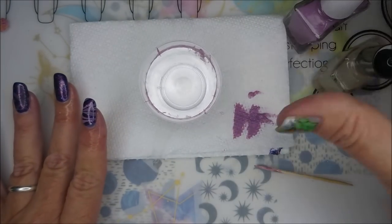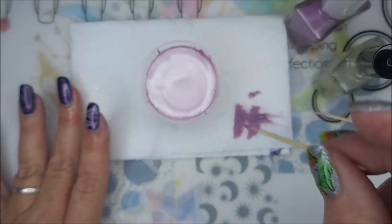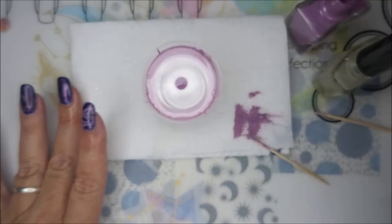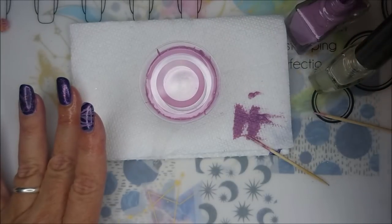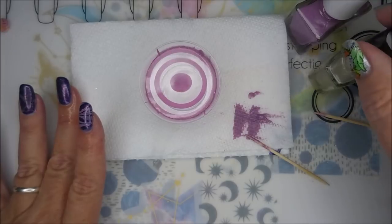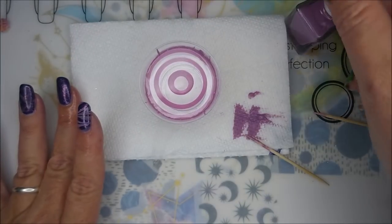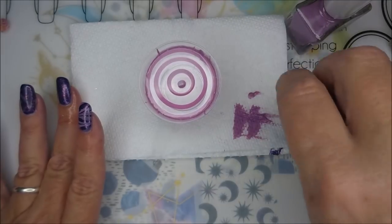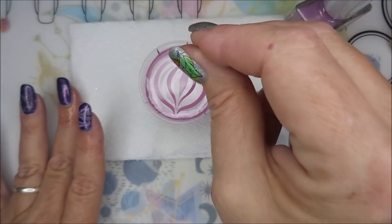Alright, we're going to repeat that same process. Start with the purple and let's get it to the edge. Somebody asked me the other day if you have to have a special clear for water marbling, like this Clearly Marvelous. You do not necessarily have to have a special one. They do seem to work a little bit better, but I've had good luck with the Sally Hansen Complete Salon Manicure — I think it's 'Clear for Takeoff' — and there was an OPI top coat that worked really well. Just play with it and see what works for you.